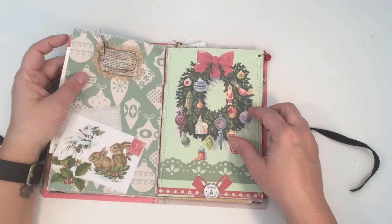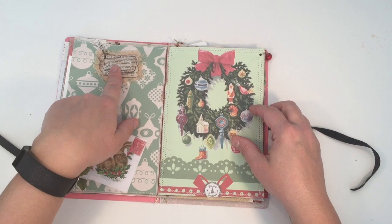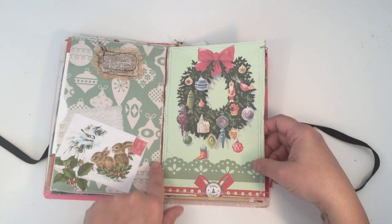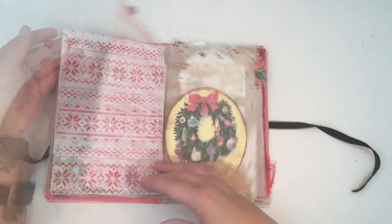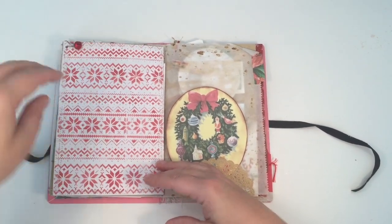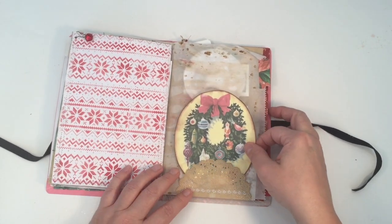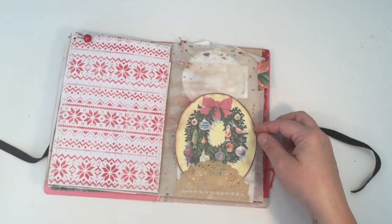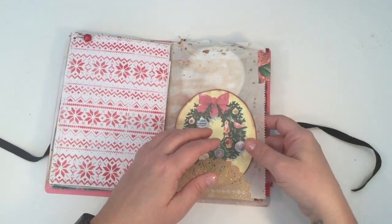I just ripped a page out of an old dictionary and put some old linen behind it — the word was 'joy,' 'joyous,' 'joyful.' I used my sewing machine to stitch around the edges of this page haphazardly to give it a vintage retro look. I got these little bells at Michaels, and I had these pin clips. This was done with a Tim Holtz sweater stencil; my coffee stand is a doily.